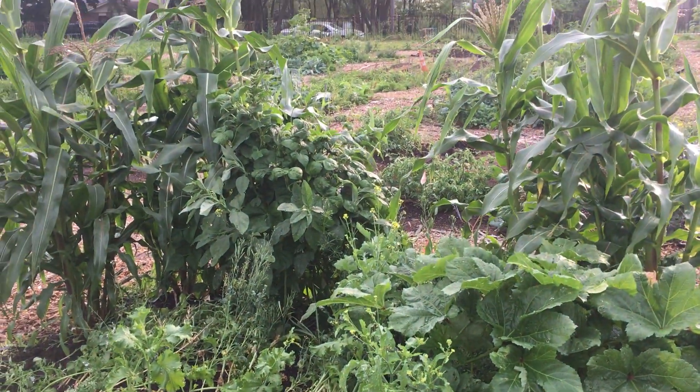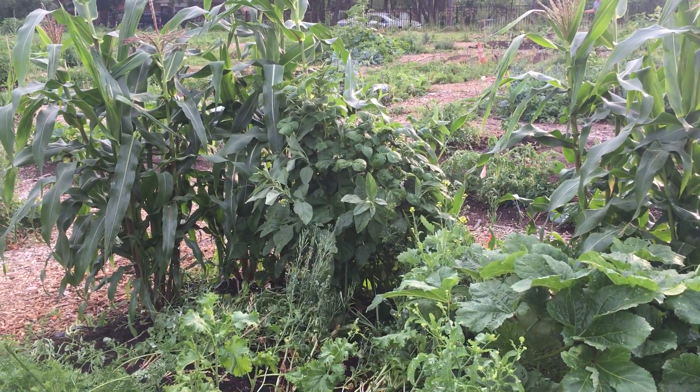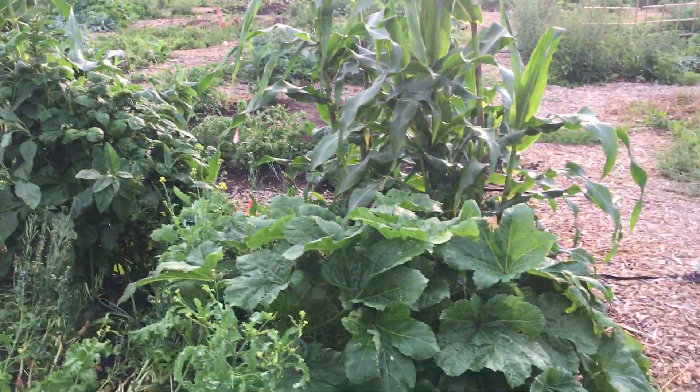My tomatoes, they're trying to climb up on the corn. And my beans — let me show y'all these beans.